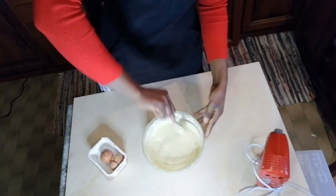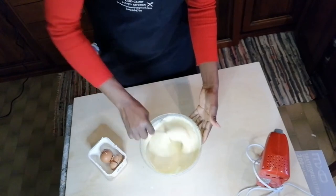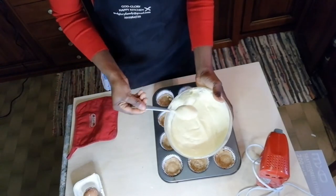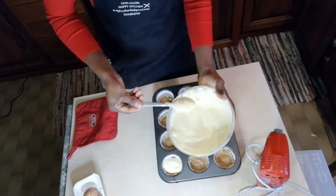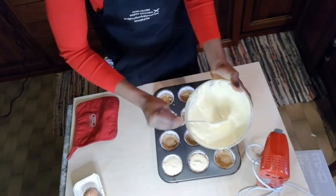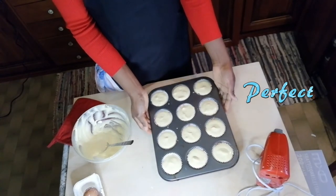Our cream is set. Now we have to bring our biscuit base out so that we put our cream inside. We use our spoon to fill it. You can use a piping bag or anything you like to do the filling. We have to bake for 20 to 25 minutes.